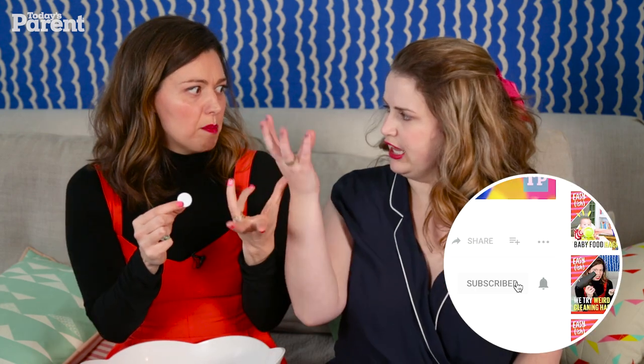So these denture tabs are very effervescent — they really bubble. And they might get into all those crevices. And if they're good enough to clean the things that are in your mouth...